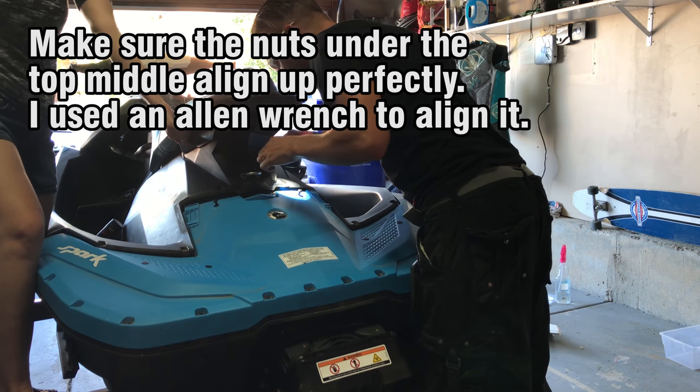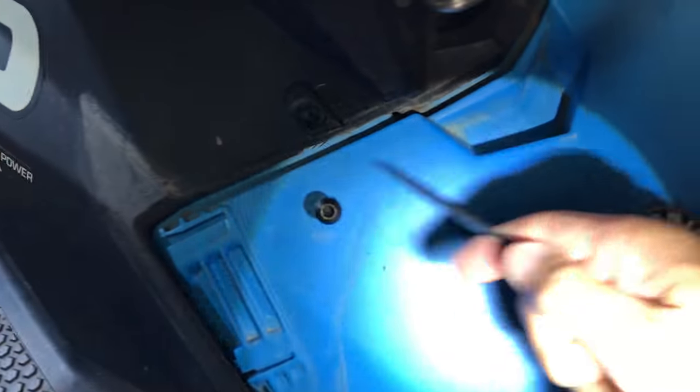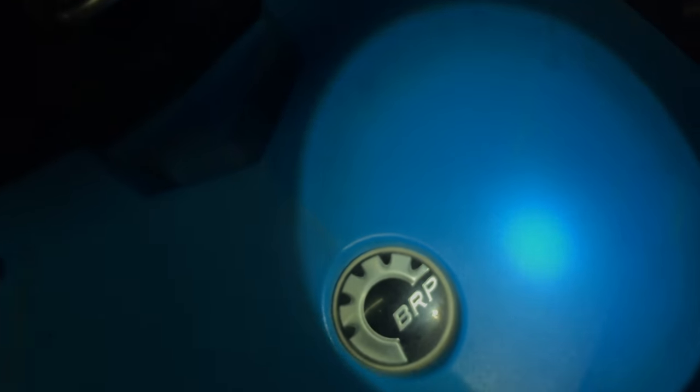When you're sticking this back in, that thing in the back needs to line up with these holes. You're going to want to look inside and make sure you can see that it lines up. I just took an allen wrench and stuck it in there to make sure the thing lined up. Same thing on the other side — if it's not lined up, just stick something in there and wiggle it around until it lines up.